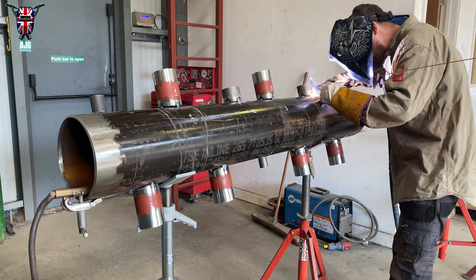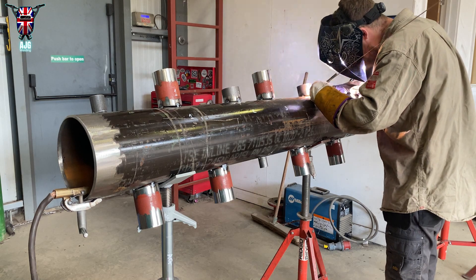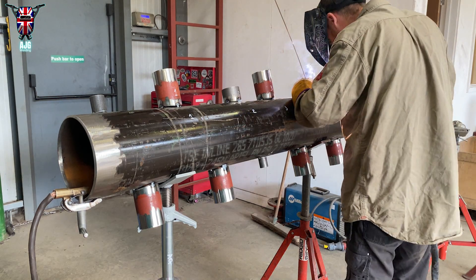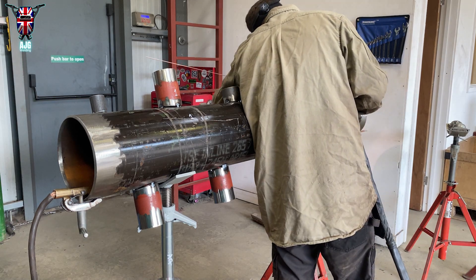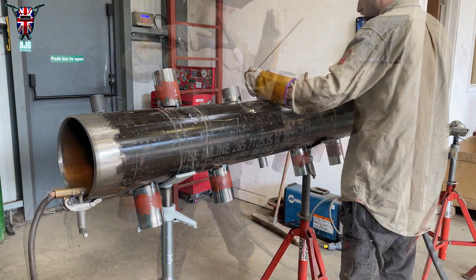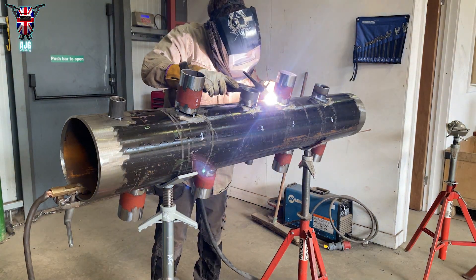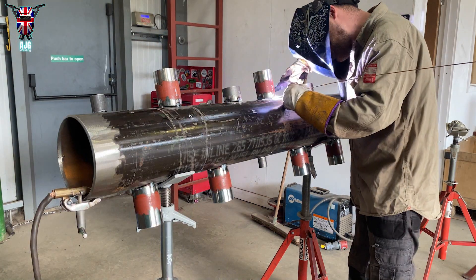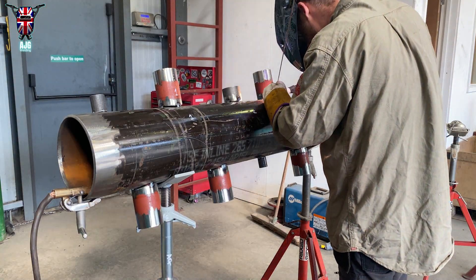Hello everybody, welcome back to my channel. In this video I'm going to be welding up an 8-inch header which has got some 3-inch branches or stabbings coming off it. It's also got a couple of 2-inch sockets and a 1.5-inch socket, and I think there's a half-inch socket on there as well.